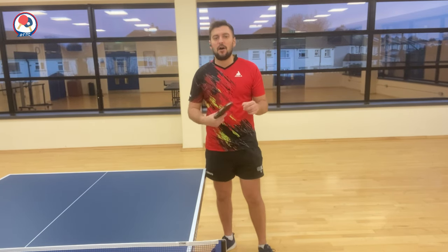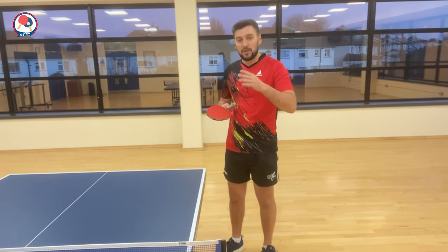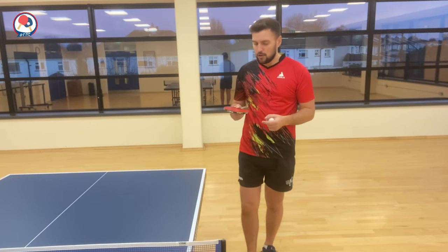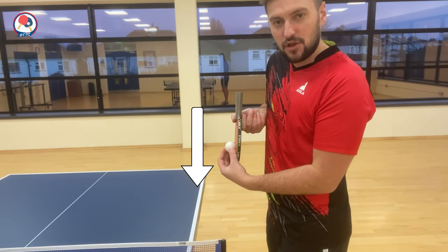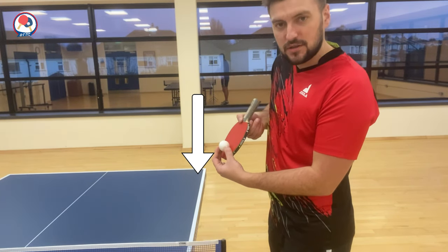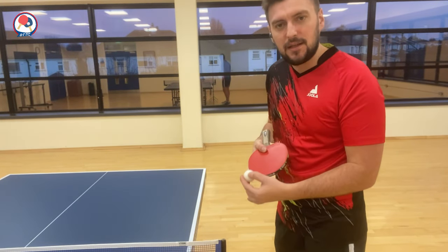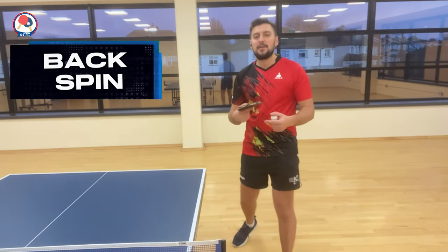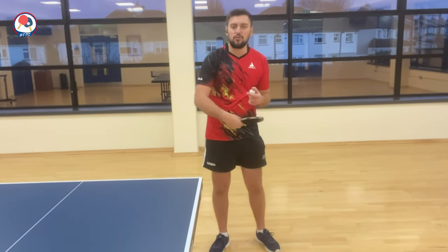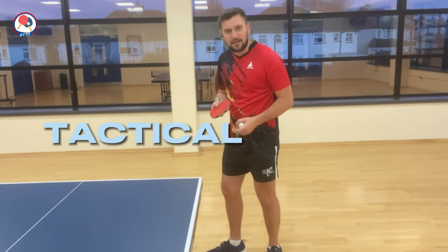Most importantly the ball has to be low, because the lower it is the harder it is for your opponent to counter or do anything else. To keep the ball with that 80% side spin and 20% backspin, instead of tilting your racket completely flat for the side spin shot, you want to just tilt it down. That will create the side spin technique, and the motion going down will create backspin — making it harder for your opponent to reply and allowing you to implement your tactical decision.